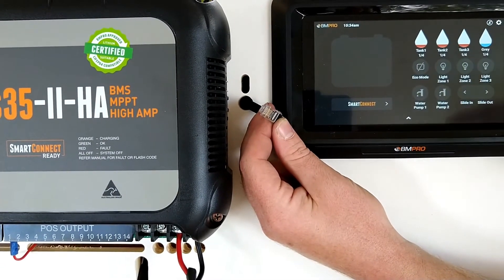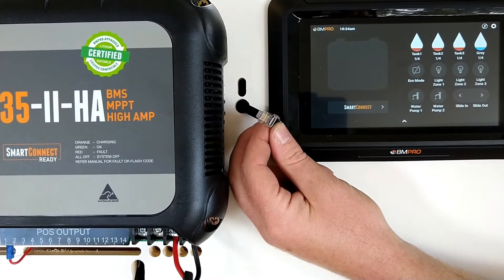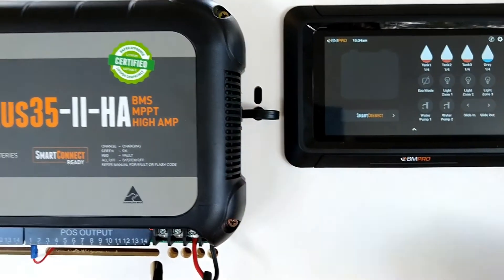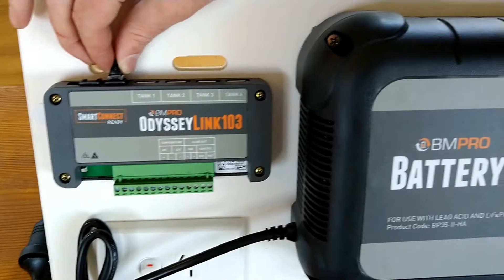So if you find that you have been off road, or even you have gone into the van and you notice the Bluetooth signal has dropped out, simply go through and check your connection points just like we have done there, and we will do the same on top of the node. And we can see that this one is loose in there.